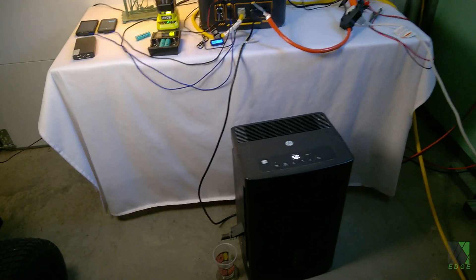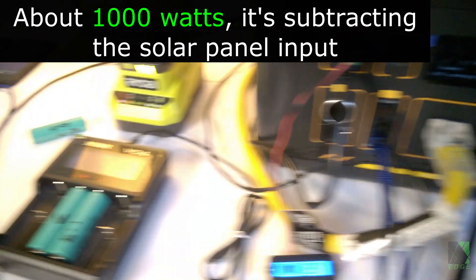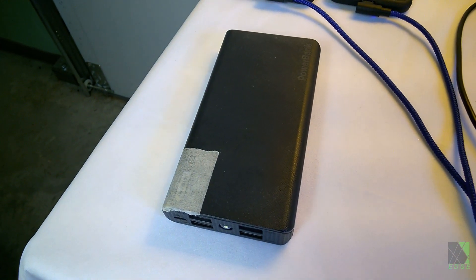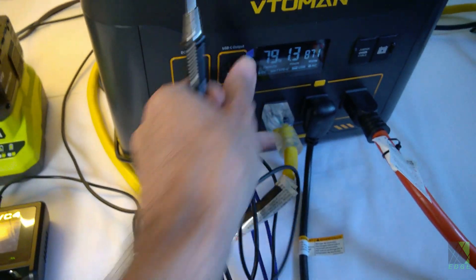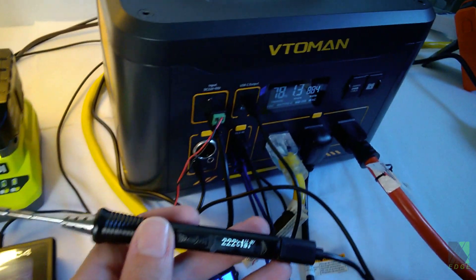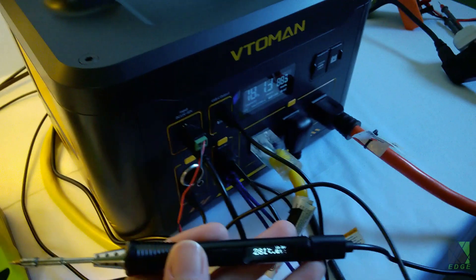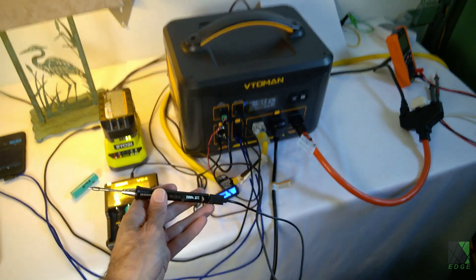I'm still running the test, still running the dehumidifier, still running the window air conditioner. Still pushing about 800 watts. Plenty of battery capacity left, so I should be able to run this test for a while. Batteries are charging. I'm also going to plug in this USB-C soldering iron to see what happens — there it goes heating up, no problem whatsoever while running all of this.